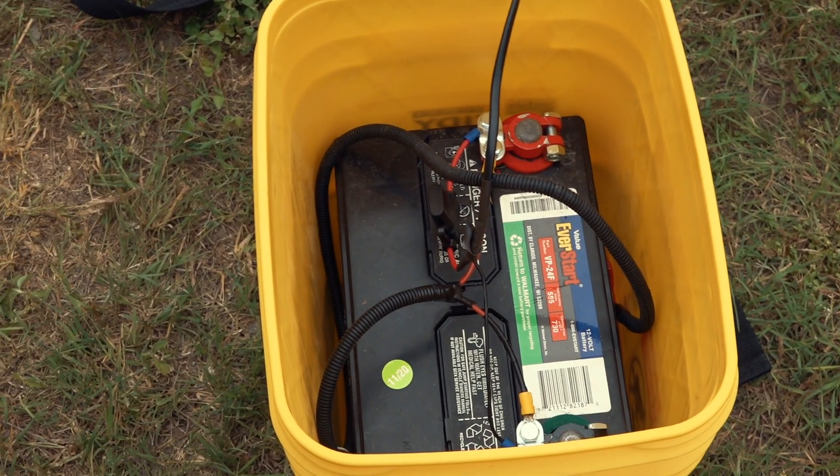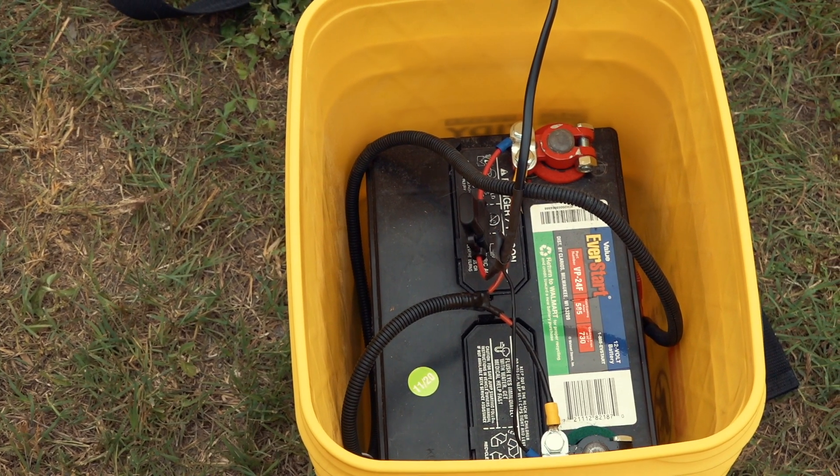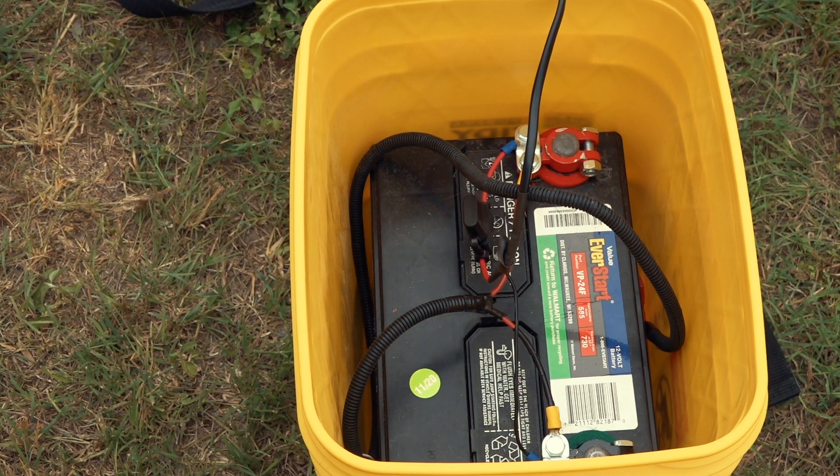This is the battery I'm using for now — a car battery, the same one I use for the diesel heater in the winter time. Won't be needing it for another couple of months, so I'll see how it turns out on the gate.